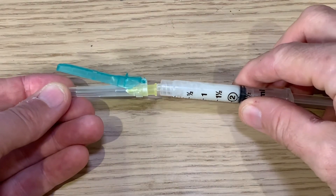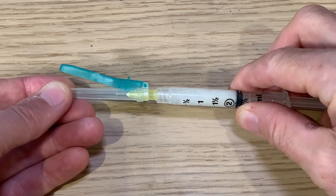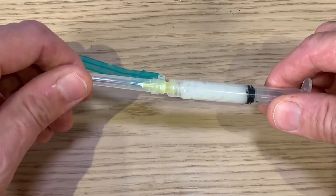The other needle is disposed of, and this new needle is the injection needle. The injection is given by deep intramuscular injection.